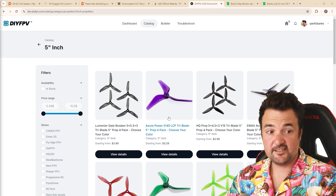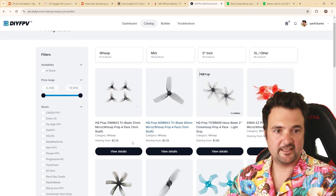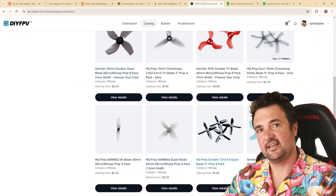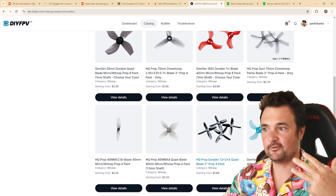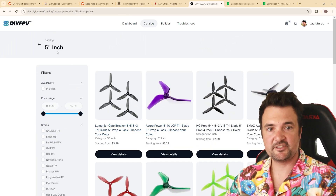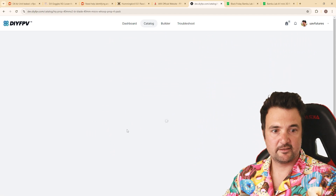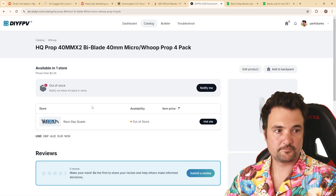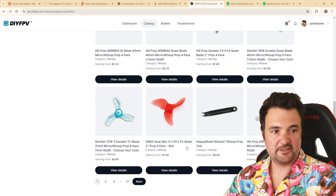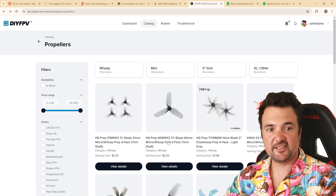The next thing to talk about is size. We have five-inch props here, and some mini props — here's a 35mm prop. We usually refer to them as two-inch, three-inch, four-inch, or five-inch propellers. The ones we looked at before were all five-inch props — your standard race drone size, labeled as five-inch in most product packaging. Then there are little whoop props, which are press-fit. These two-inch ones would actually fit on my Lightning.